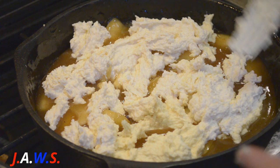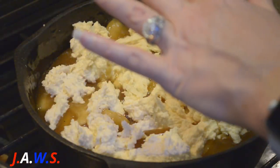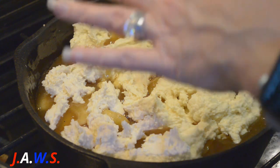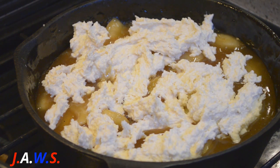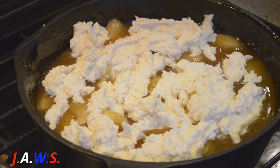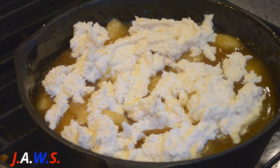Alrighty, I'm gonna wash my hands and then melt 4 tablespoons of butter and pour it over the topping, and then add some cinnamon and sugar. I've got a cinnamon sugar mixture to make it easier. Then we're gonna bake it for about 40 to 45 minutes.